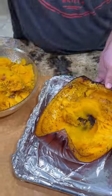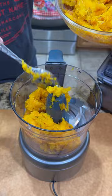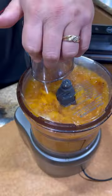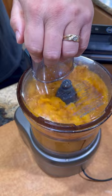Bring it inside, let it cool, then scoop out all that goodness. Get it in a food processor with a little bit of chicken stock and start blending it up — looking for a puree consistency.